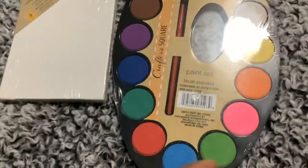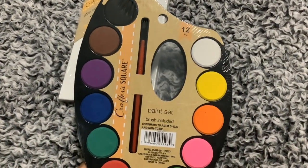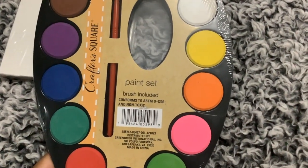I went ahead and got that, but also I had to take a look at the craft section. I'm glad I did because I have never seen this before. As you can see, it's a craft — Crafter Square is the brand — paint set with brush, and it is non-toxic, which I like.